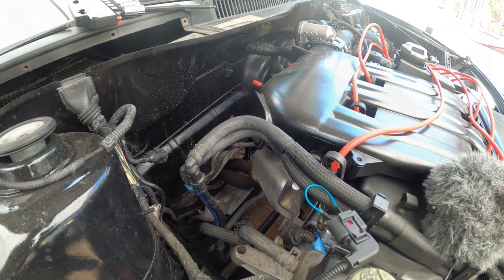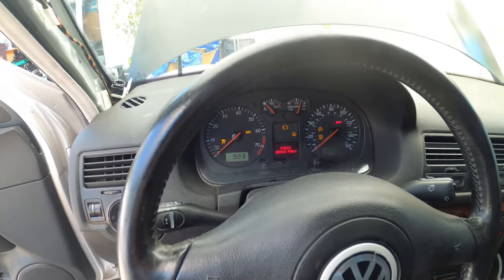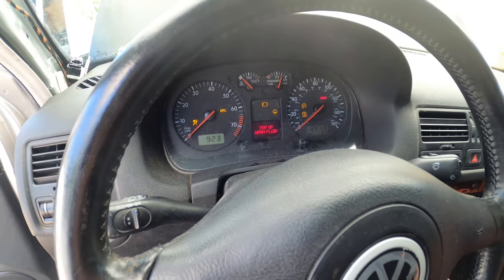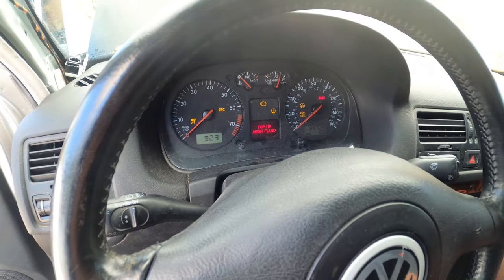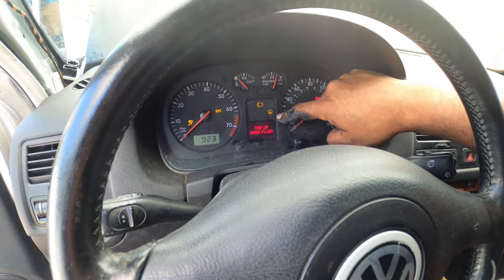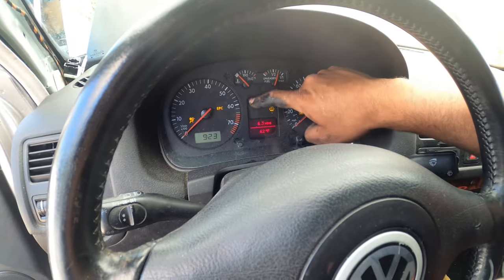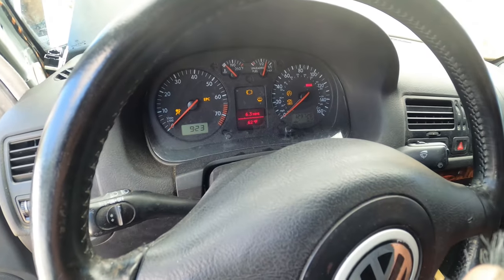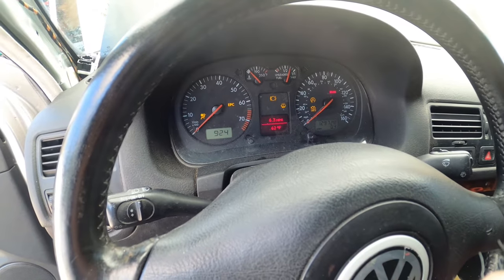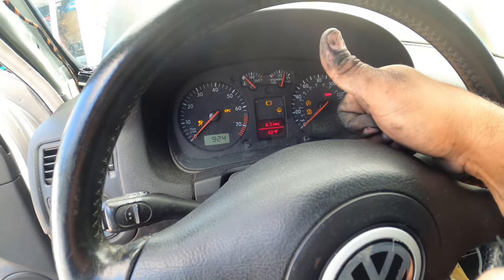Then we're going to go back into the car. Now that we're back in the car, we put the key in the on position and we wait. So the only light I'm getting right now is 'top off wash fluid.' That one is the little one in the bottom right corner. But I no longer am getting the one on the upper left-hand corner — that means the car thinks that the coolant level is at the proper height and it's not giving us an issue anymore. Yay, that's fixed.